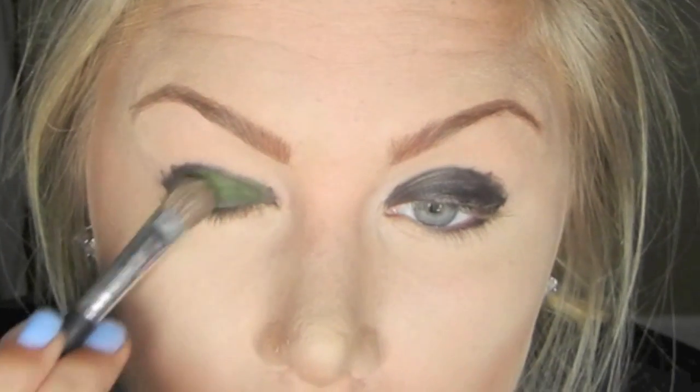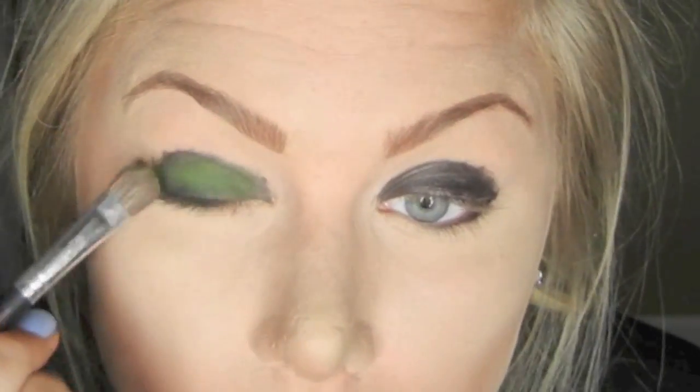I'm also going to use this same technique and line my lower lash line with this. Next, I'm going to place an acid green eyeshadow right over the black we just applied and then blend this up into the crease.